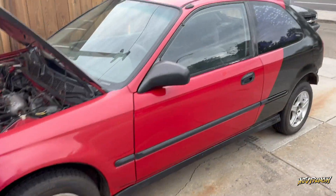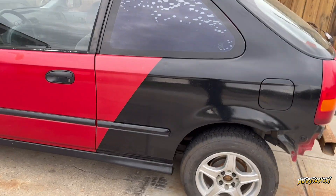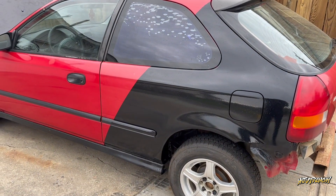So as you guys can see, this is the car — already redid the quarter panels, so it looks pretty awesome. As you can see, we did it with that trim clad.